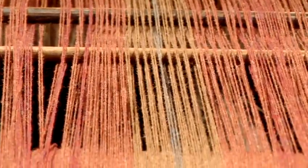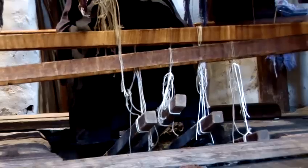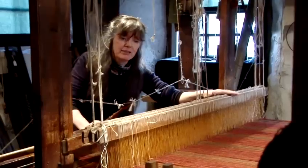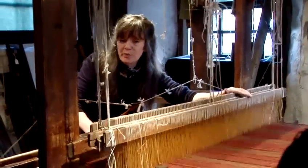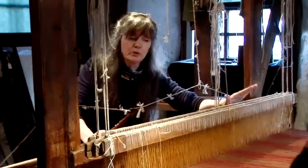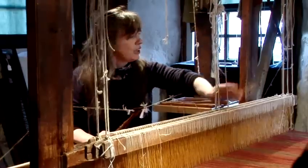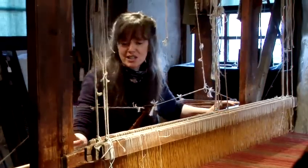The foot pedals are connected to lambs which are underneath the loom, and the lambs are connected to the shafts. So when I put my foot on the foot pedal, it's raising up different shafts — each foot pedal raising up different shafts. Now when you're comfortable with how this is all set up, how the strings all lie, and everything is balanced, then you're ready to start weaving.